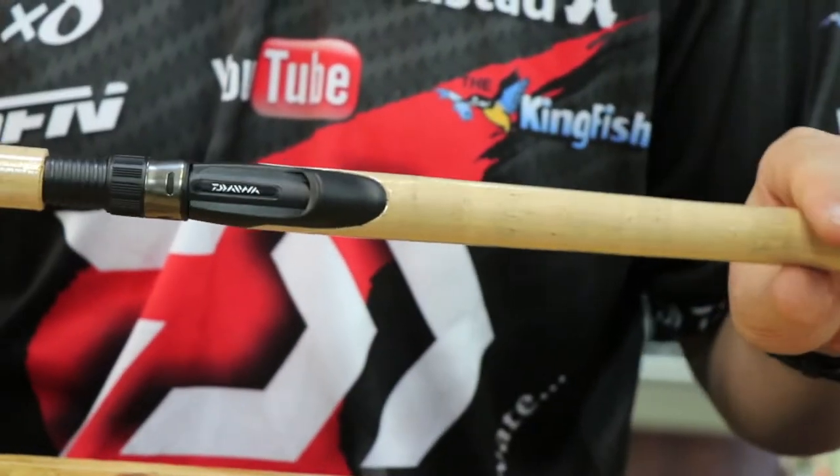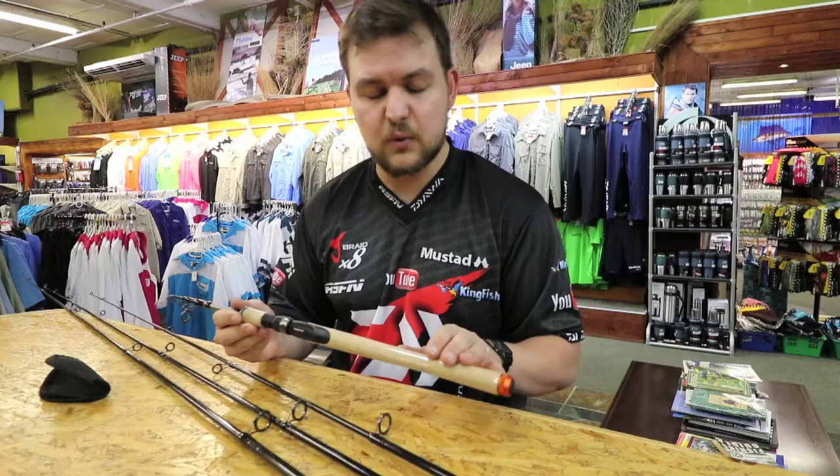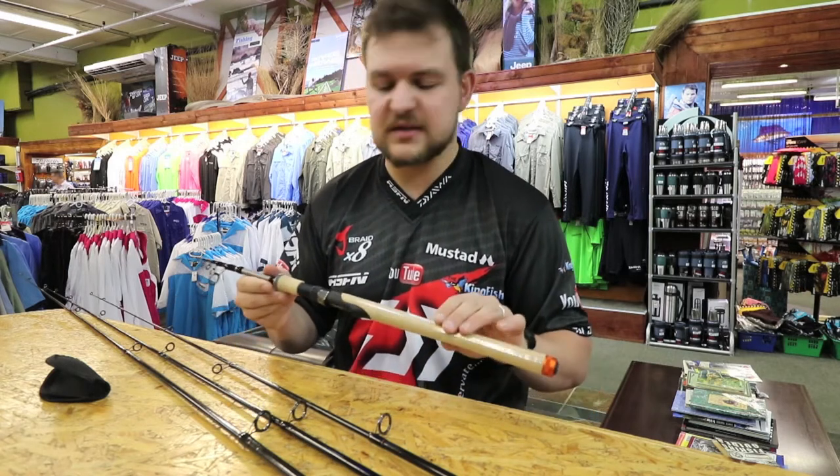Real premium grade cork. It's something you don't get on rods nowadays because of the rarity of cork. This is real top quality as well. So for you cork aficionados, that is a real selling point.